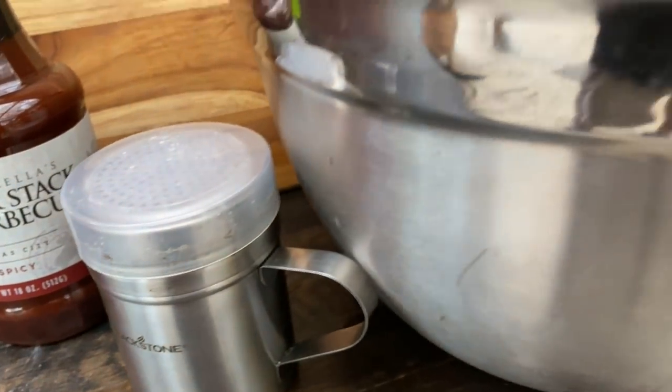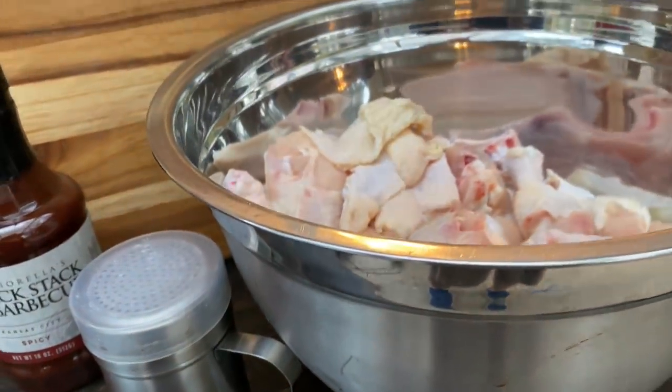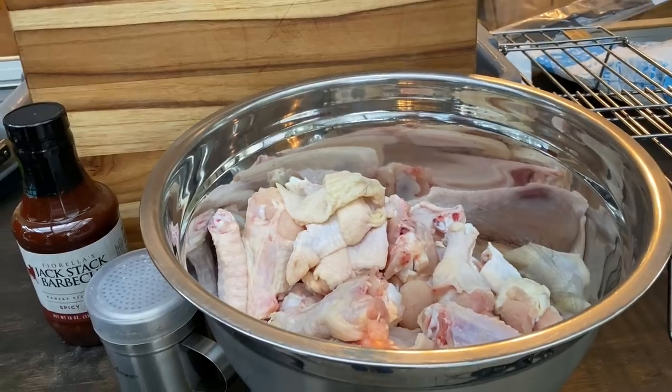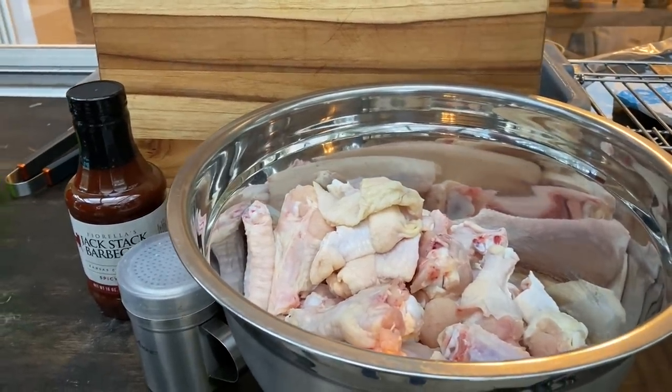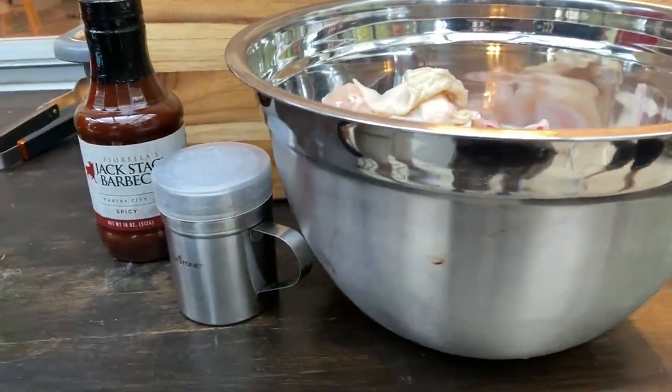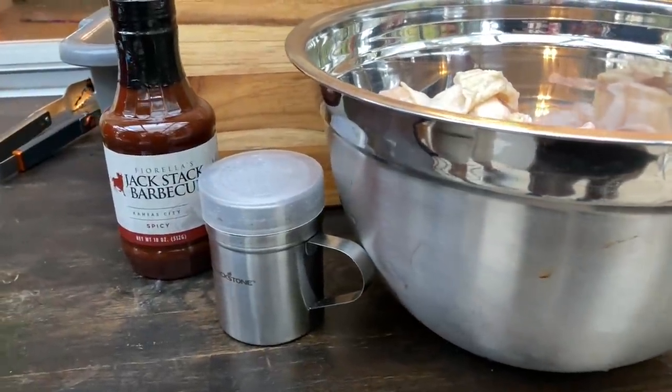The star of the show, other than this amazing Jack Stack barbecue sauce, is these wings. We've got about 40 of them. We're going to be dusting these up with the usual suspects, and that's it. Simple as that.